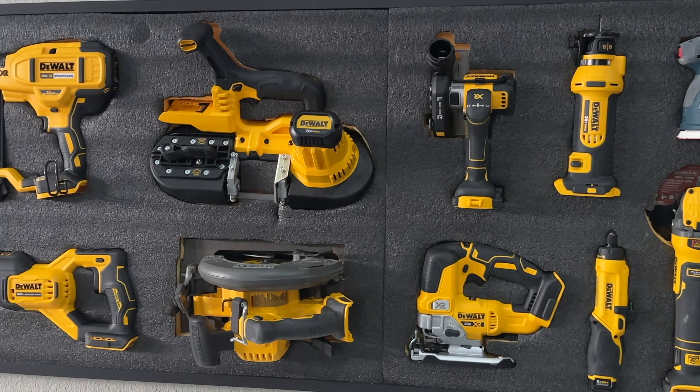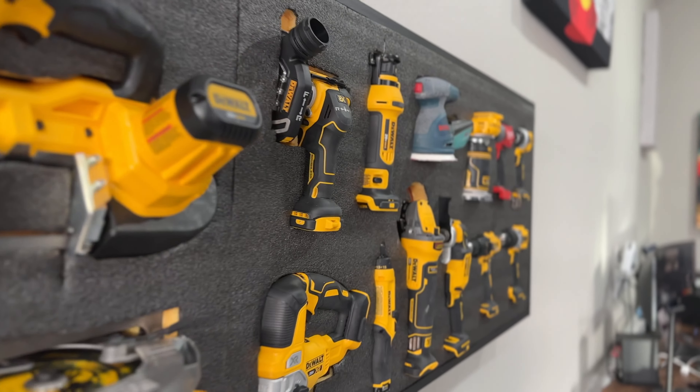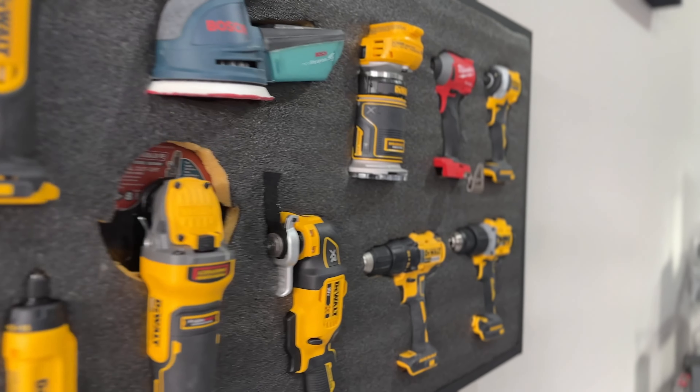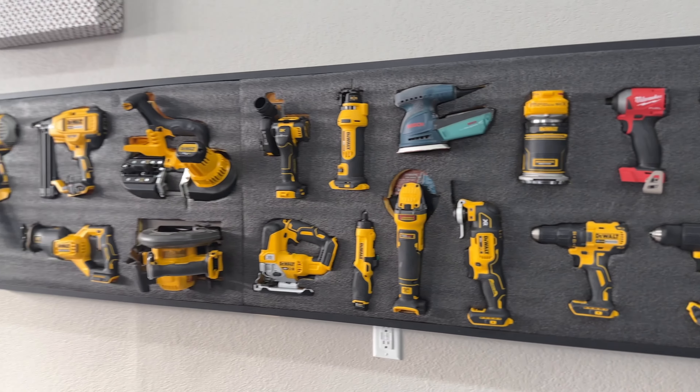All right, so that's it — that's how I built my tool wall. If you like the video, consider subscribing or giving me a thumbs up, and if you have any questions feel free to drop them down in the comments below. I'll try to answer them. Really appreciate you taking the time to watch this video — see you in the next one.